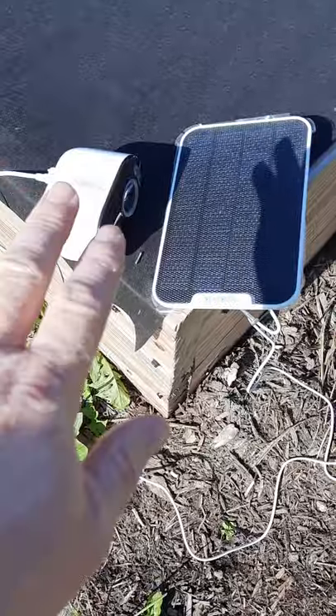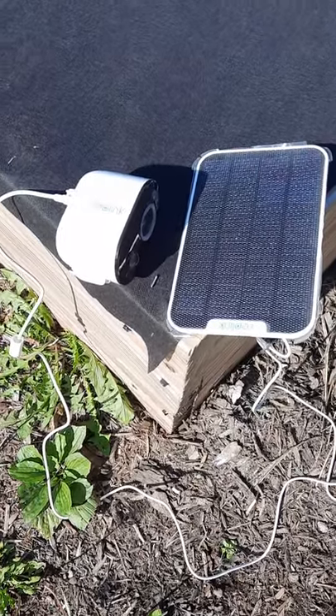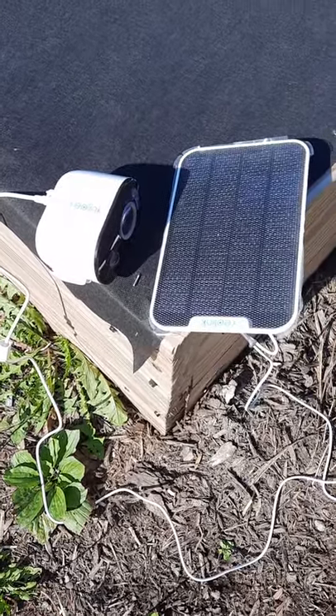The solar panel does not charge the battery up and will not give it enough electricity to actually work the camera. The camera is dead. So I have to take my recommendation back — I do not recommend you buy these Reolink cameras because they are prone to failure.